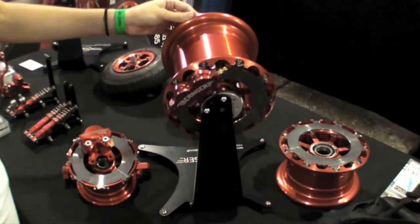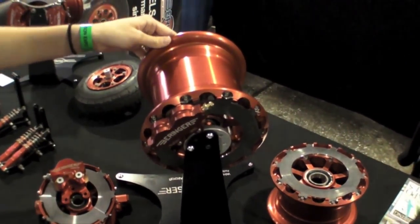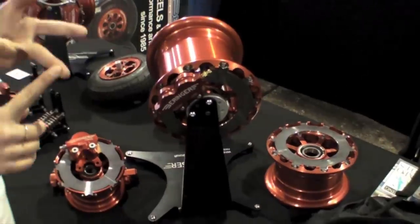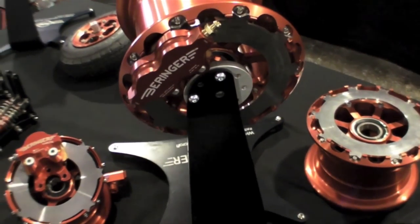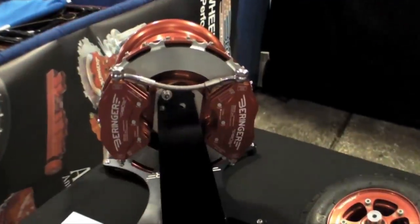Behringer delivers complete kits that cost approximately $2,500. That includes the wheels with tubeless tires mounted and tested on the wheel, the brake, the axles, the master cylinders, the hydraulic stainless steel hose with all the fittings, and also the regulator that we talked about.